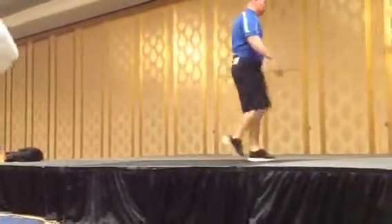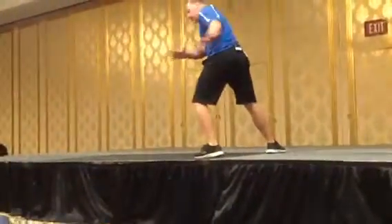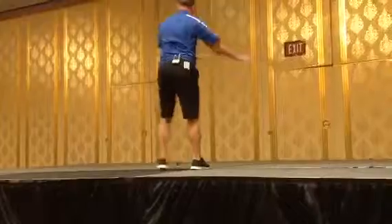Do it on the other leg. So now it's going to be right leg. Get going. I'll do some to the same side. Now I'm going to go opposite side. Now I'm going to wind them up together.